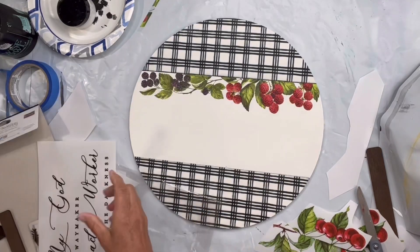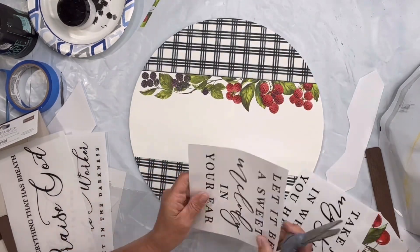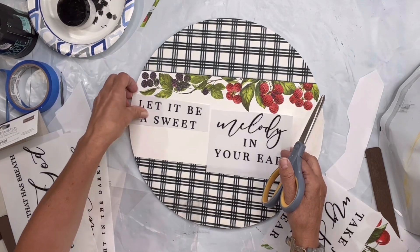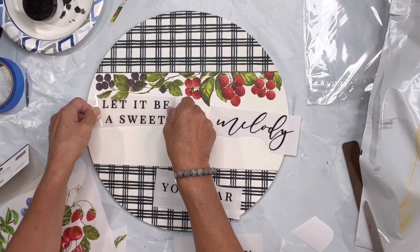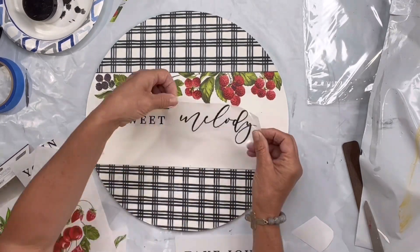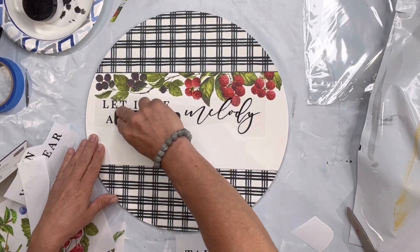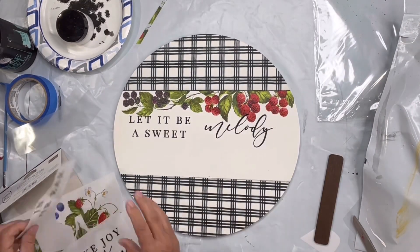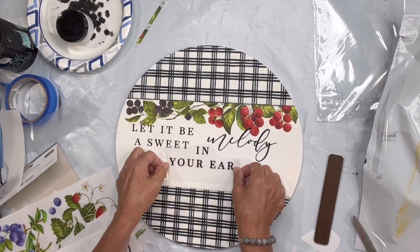Now we're going to be using the transfer called 'Scripture' — it has three panels of scriptures. I'm going to take out the wording that says 'Let it be a sweet melody in your ear' and place it in that center white area. Again, I'm going to rub just like I did the berries, removing that top layer, and burnishing after I lay them down. It's an important step to make sure you burnish with a soft, lint-free towel.